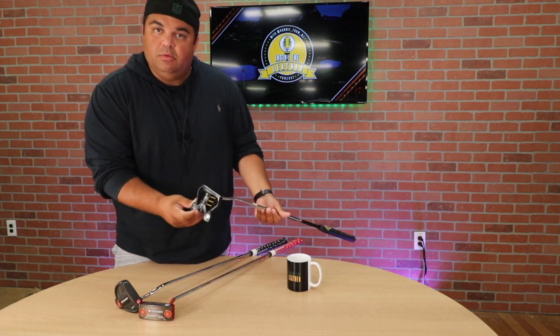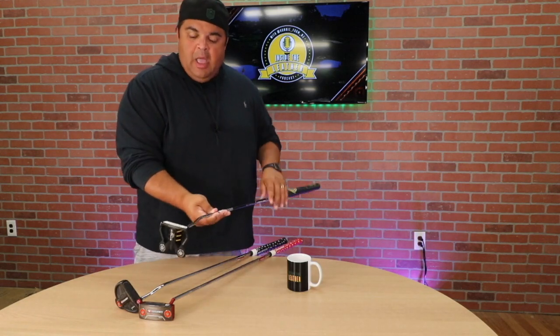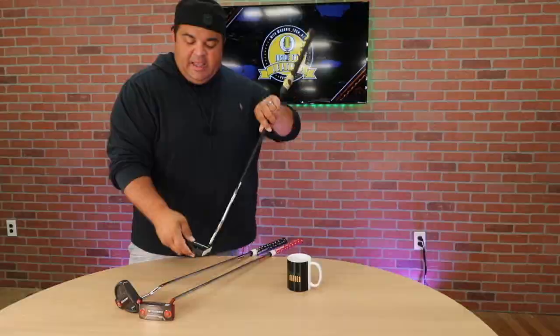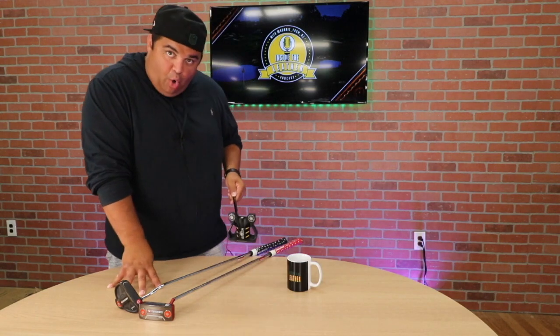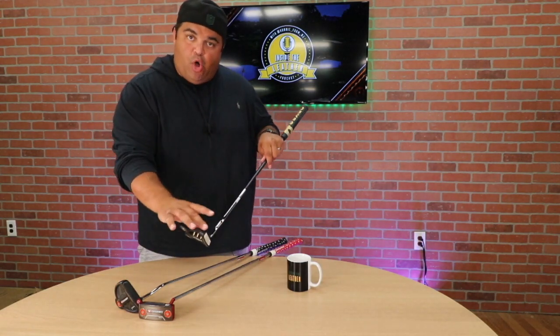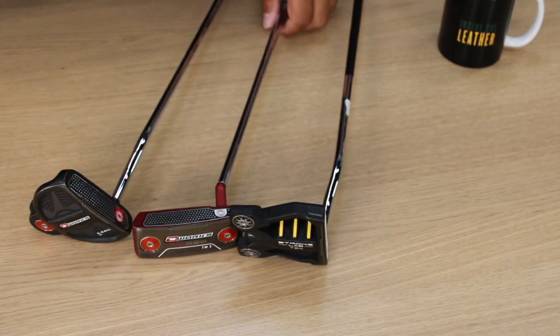The weights come in and out — you can pick the weight that's right for you. It's got a really nice balance to it. Lining it up with the white ball on the black putter, with the white line on the black line — you put a black line on your ball and the contrast is really good. Really solid.